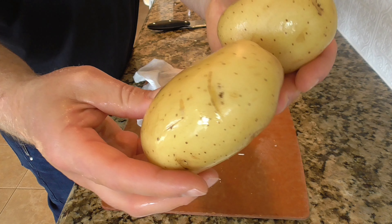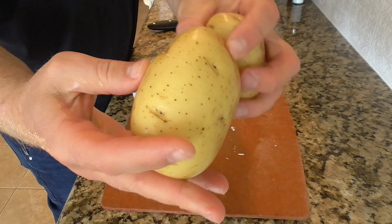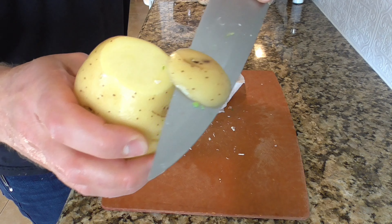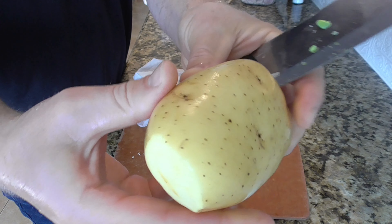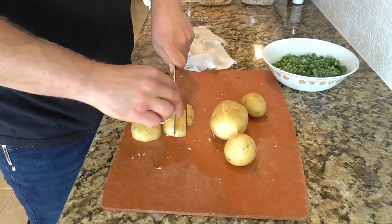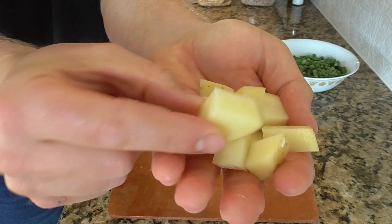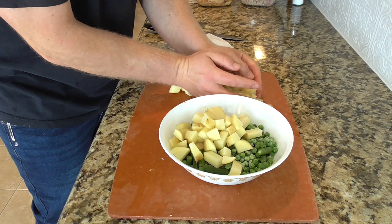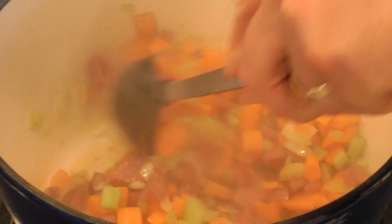Next ingredient is some Yukon Gold potatoes. I like to leave the skin on — they're thin-skinned and most of the nutrients are in the skin. There are just a few spots I like to remove rather than peeling the whole potato; usually two or three spots per potato. Then all that's left is to dice them into bite-sized half-inch cubes to match the other vegetables. I'll put those potatoes in the bowl with the peas and green beans to go into the soup in a little bit.